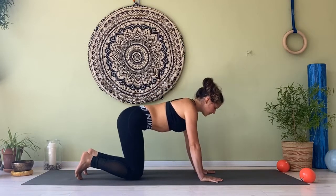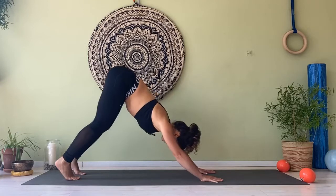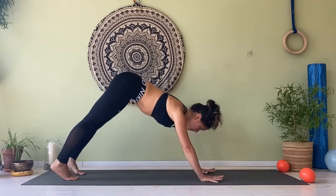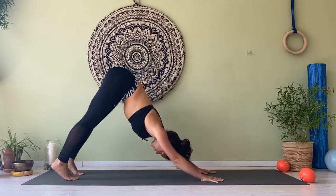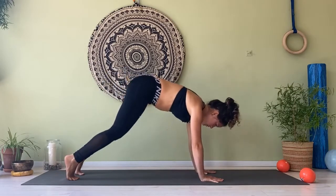Last and third — go into your heels, lifting up, come into plank, squeeze your navel, back into your up-stretch, and back to center.